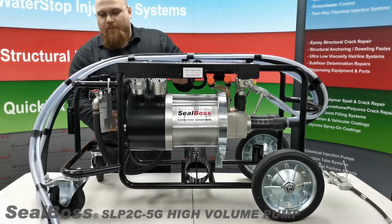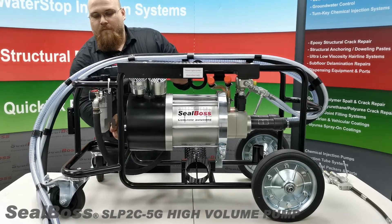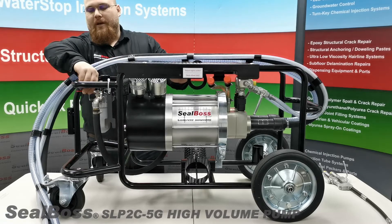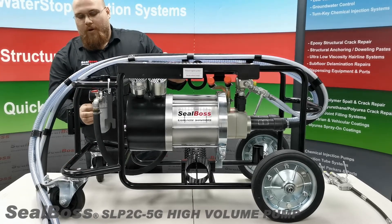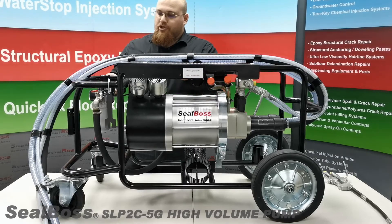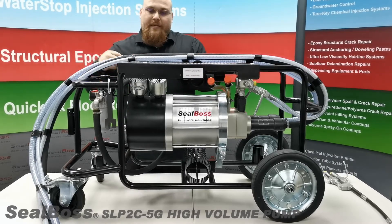Moving over to this side we have our on and off switch, our tool set, our air regulating valve, our anti-freeze reservoir, as well as the air chuck and flow rate valve located here.